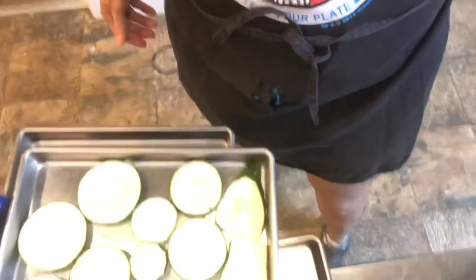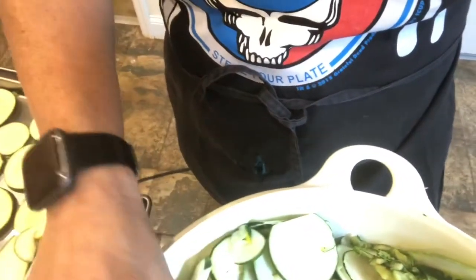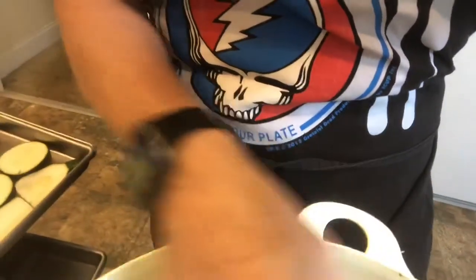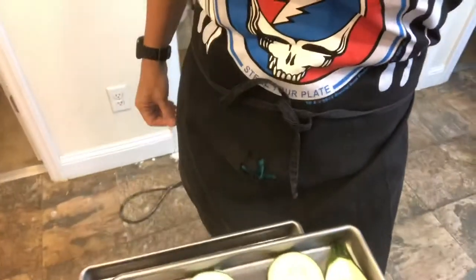Hey guys and welcome back to Number Nine Farms. I'm Dawn Gallop and today we're gonna be doing zucchini in the freeze dryer. What I have done is grown every bit of this myself, and Bruce cut it up with the KitchenAid — I was telling him it got all butchered up into tiny little pieces, but I guess we're gonna get some chips out of it anyway.